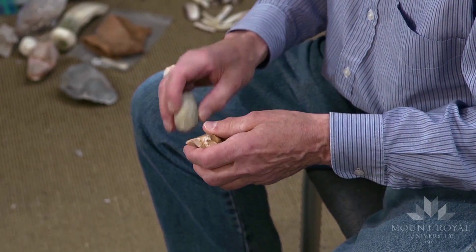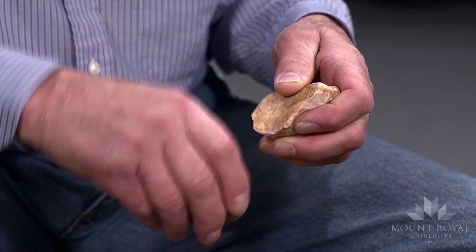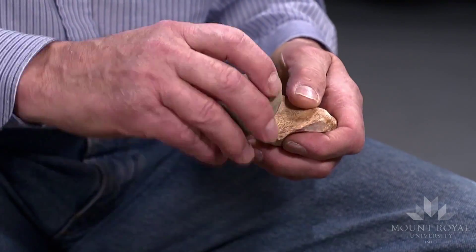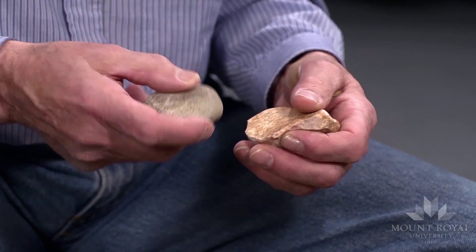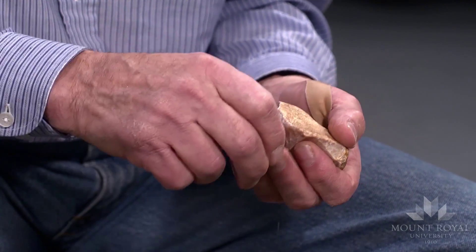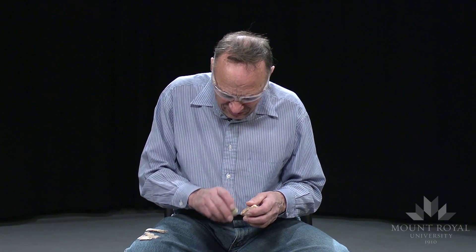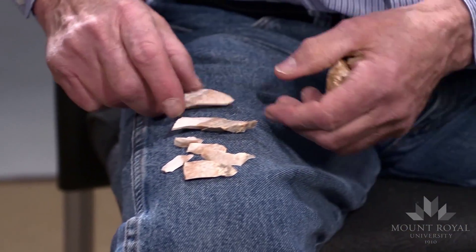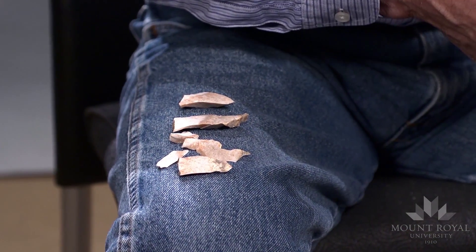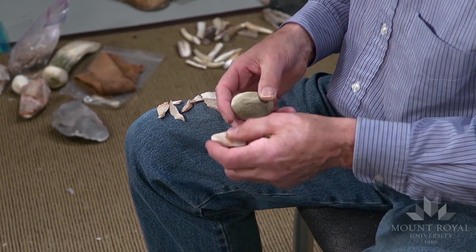Notice I'm not preparing the platform very well — it's not very much, just chipping away the sharp edges. That's a good one. It's quite an effective way of getting small usable pieces that could be converted into cutting or scraping tools.